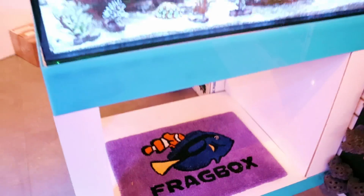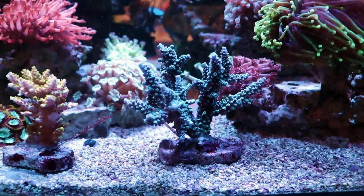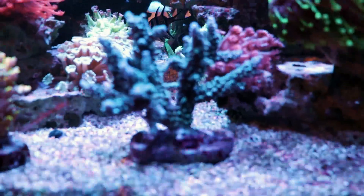What is going on, my reefing fam? March here, FragboxTV. What are we going to talk about today? I'm going to add some new hard corals here to our display tank. Welcome — if you're new to the channel, this is a store here in Toronto that specializes in saltwater corals. Subscribe!